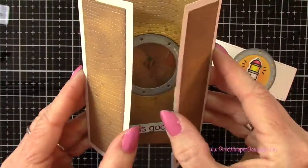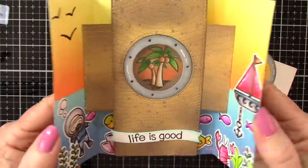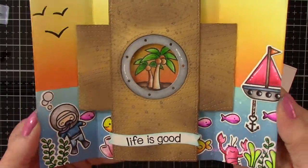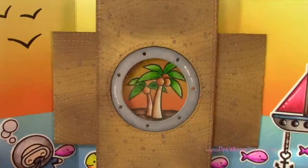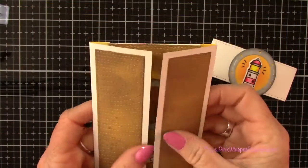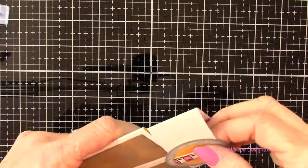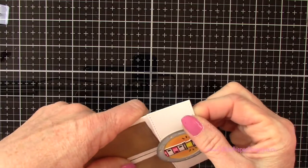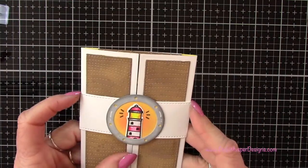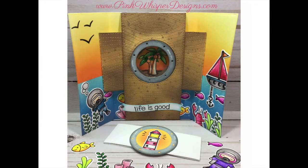We've got a lot going on here, and that shutter is just so fun — I can think of a million things I can do with this. I hope you enjoyed today's video. If you did, please hit the like button and subscribe, and don't forget to visit me at pinkwhisperdesigns.com. As always, thank you so much for joining me today. Have a great day, bye bye!